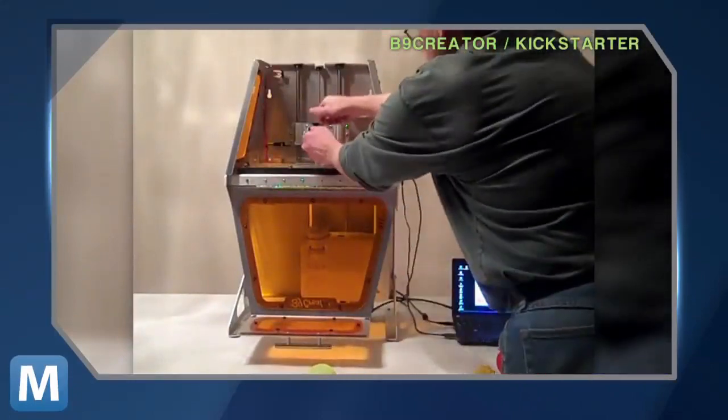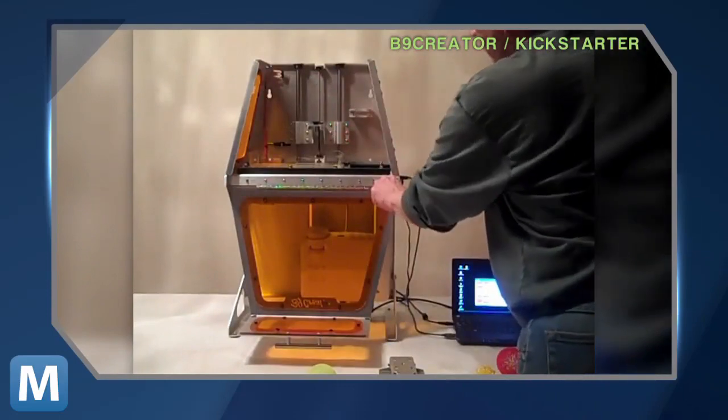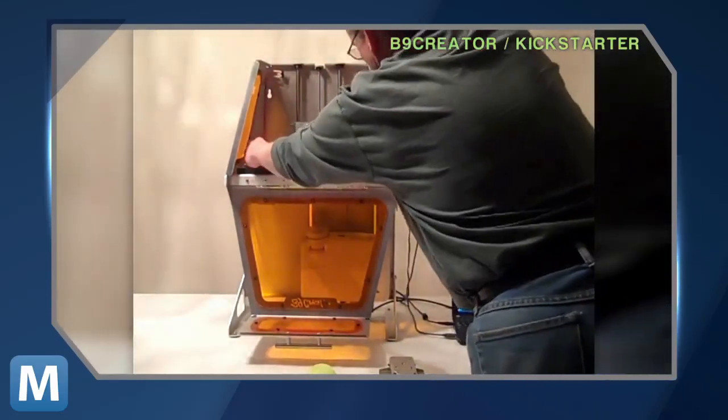The printer is offered on Kickstarter as an assemble-it-yourself kit or as a completed unit. Joyce plans to have it shipped to everyone who backed the project by the end of August, and when it's done, he plans to release the hardware designs and software source code online.